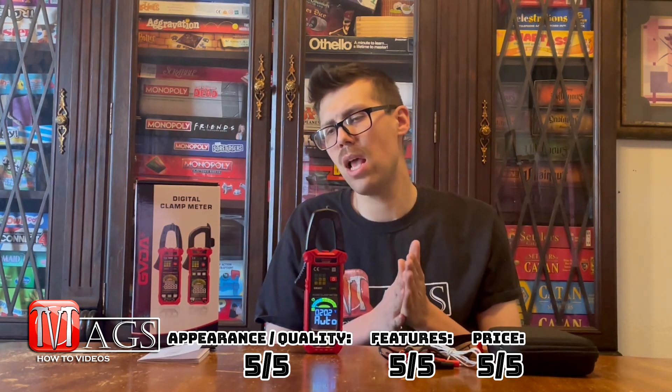The next category is price. They say this thing's valued at roughly 60 bucks — I don't really see that, I'd say it's more around the $40 range — but currently it's being sold on their website for about $28. Right there you've got me sold. $28 is a great price: five out of five.